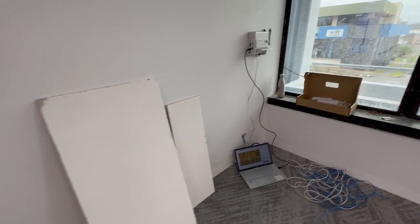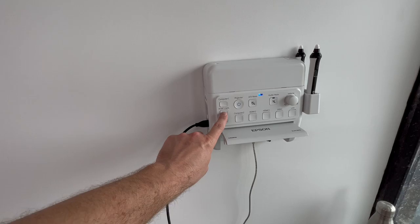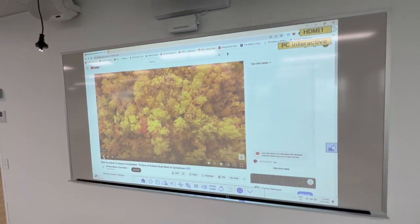And then if you want to go back to using this one independently by itself, you just hit the HDMI 1 button just there and the projector swaps back to HDMI 1.